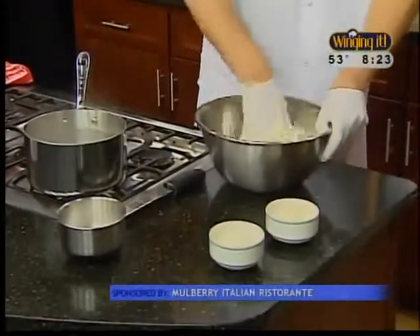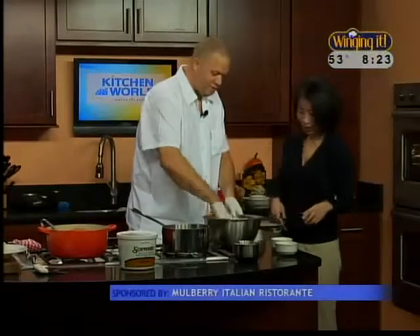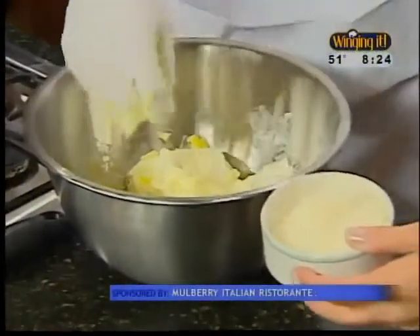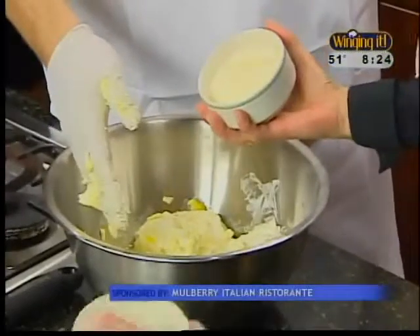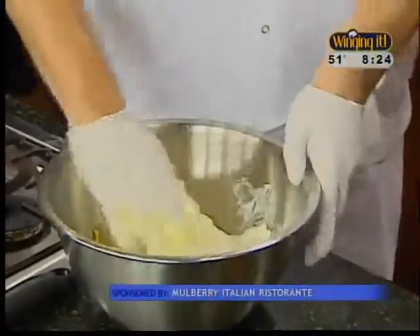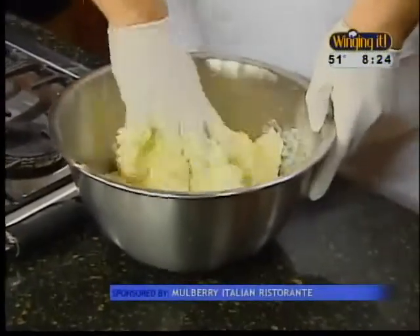It's a messy job, but somebody's got to do it. We sell gnocchi at Mulberry's — we pretty much do it by committee. We try to teach the younger guys to do it; it's kind of like a hazing type of thing because it is a process. Then we have some Parmesan cheese — about three-quarters of a cup — and about a cup and a half of Romano. I prefer Romano cheese; I think it has a better flavor. The Pecorino Romano is typically made with sheep's milk.